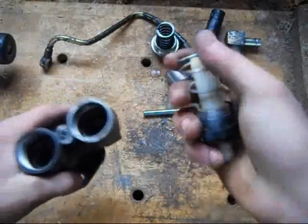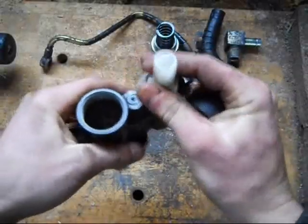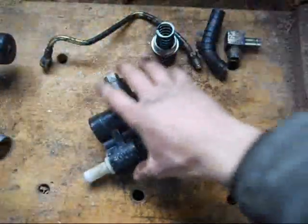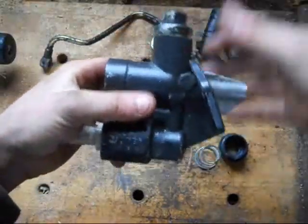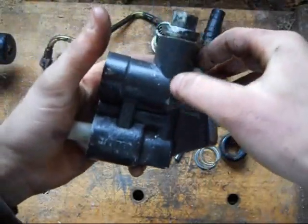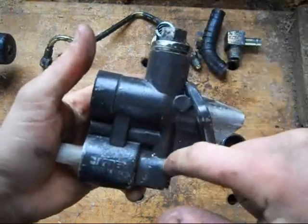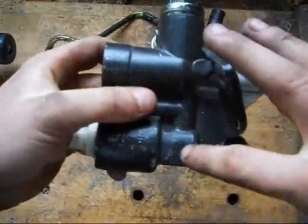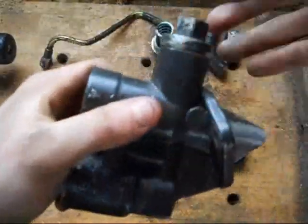The way this pump works is — you got your check valve here. Right here is full of fuel. When you push it in, the fuel has to go somewhere, so it has to go through this check valve. Because there's a check valve here, it only lets fuel go this way. This one only lets fuel this way. So it has to let the fuel out. When it comes back, it has to suck in fuel. It can't suck in fuel here, so it has to bring it in here. So: in here, out. In here, out. Very simple.